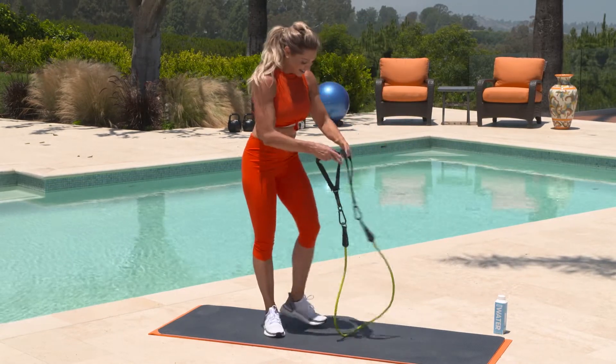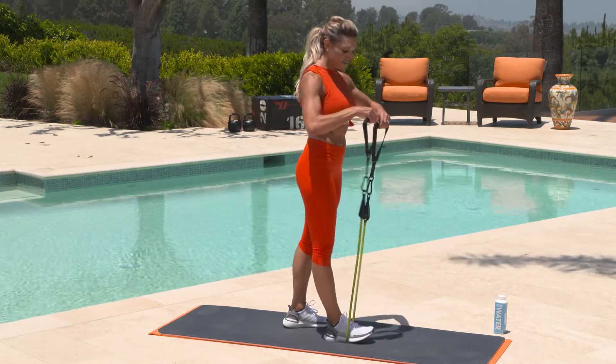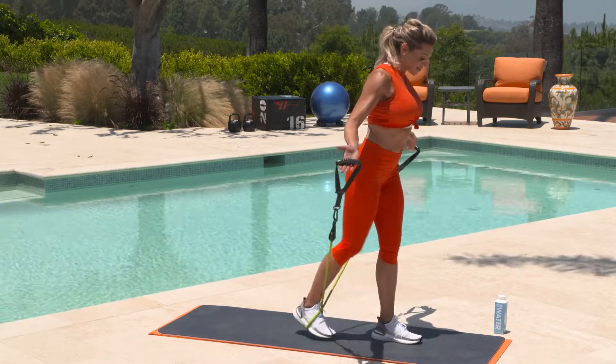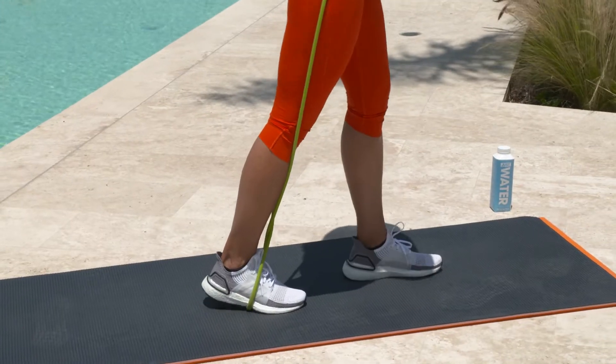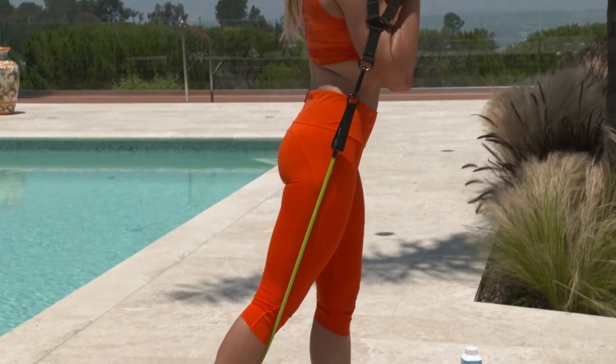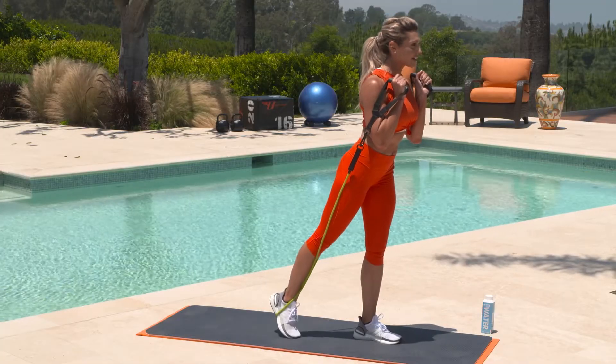Hopefully you're feeling that in your glutes. You know what's next — the other side. Step on that band, make sure the handles are even, cross them over, step through. Find your balance, bring those bands up. Take a second here before you even get started, just find your balance, set your posture, roll those shoulders back. And then we're just lifting and lowering.